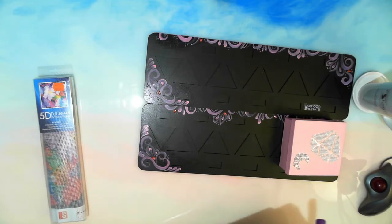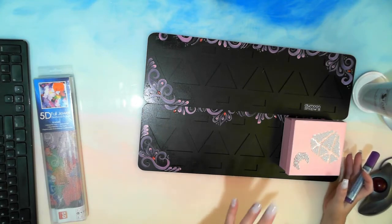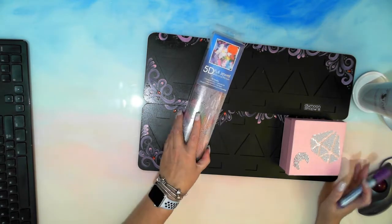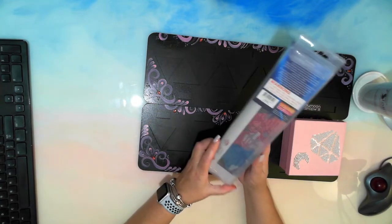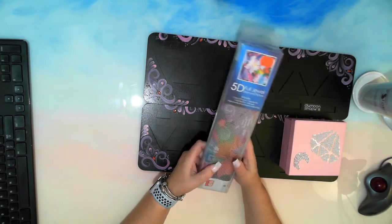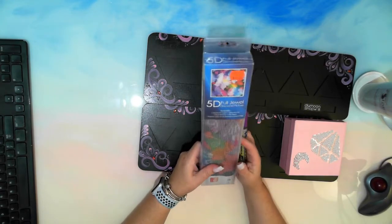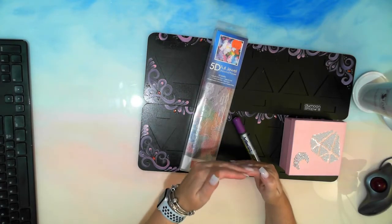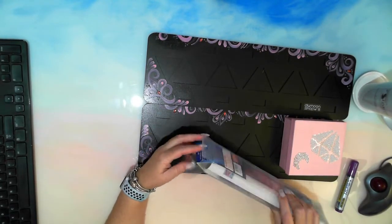Hi guys, how you doing? This is V down in the rough and another quick little chat. I'm kitting up to do a time-lapse of a 30 by 30 PVC canvas that I got from Red Dot, which is not quite a dollar store — a little bit up from that, so it's got more variety of stuff.